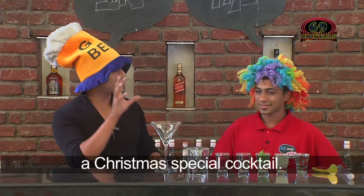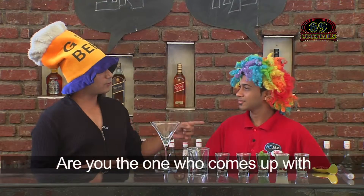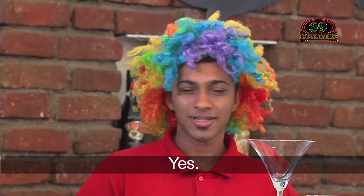Today we are making a Christmas special cocktail — it's called the Tiki Tiki Cocktail. Are you the one who comes up with such names? It sounds like a bell — a Santa Claus bell. Tiki Tiki? Yes, a Santa Claus bell — special one!